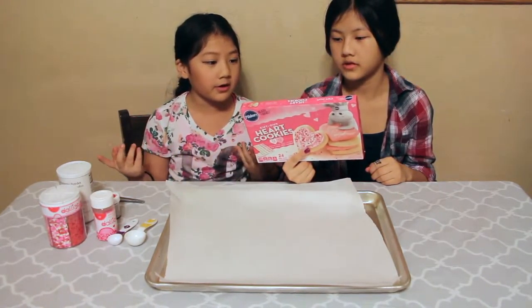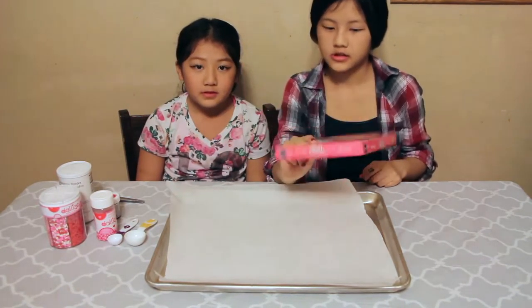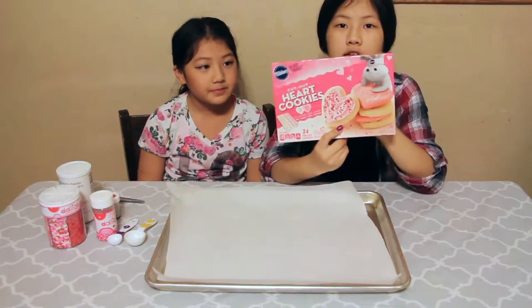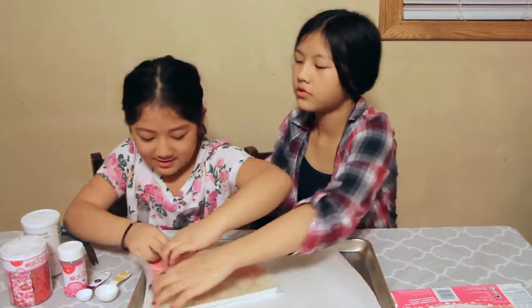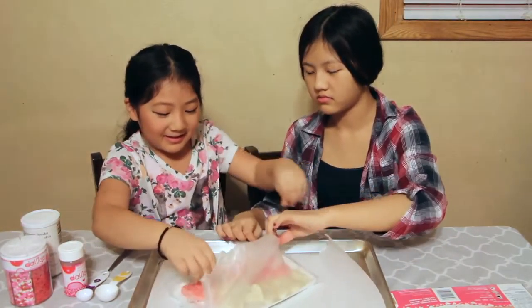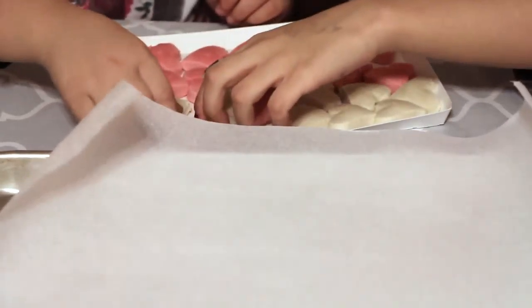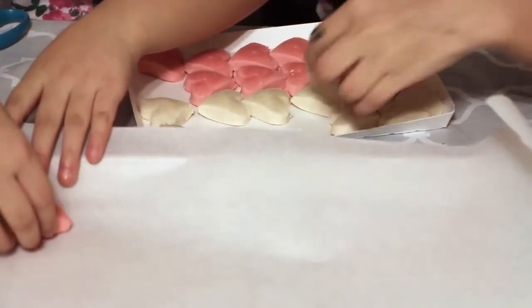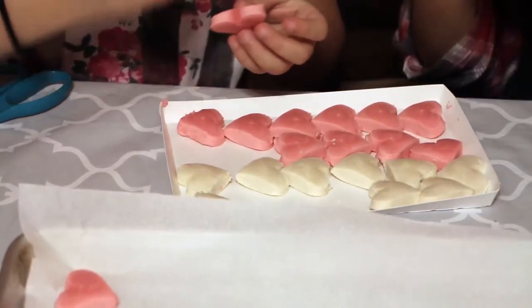It's easy for kids to put these on a baking sheet because you don't have to do all that work. So we're going to put one on our side and one on her side. The shapes are hearts and they're already pre-made for us.